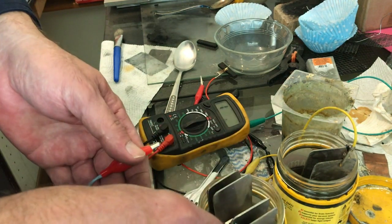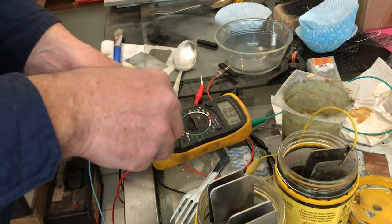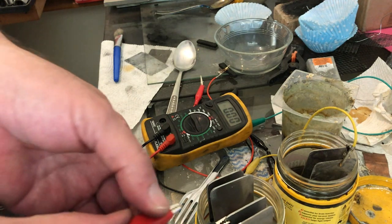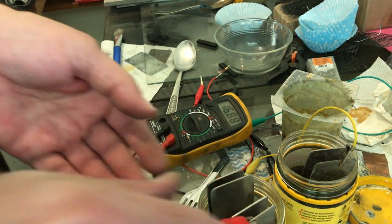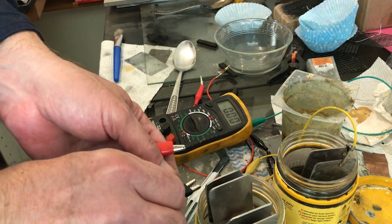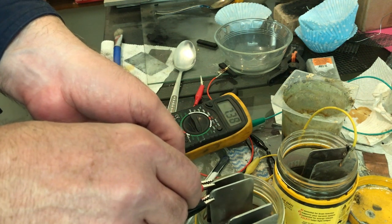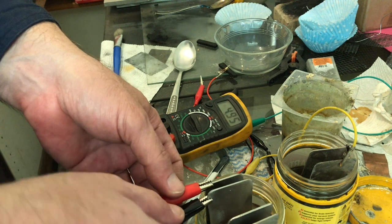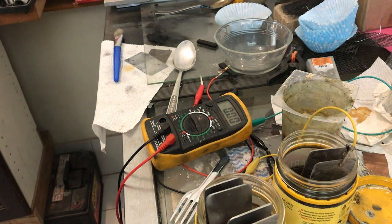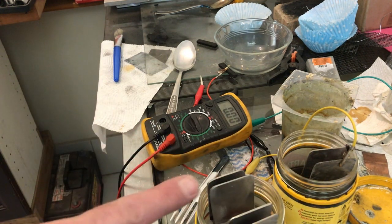We'll check the short circuit current on an uncharged cell. On the 20 milliamp range doing the plain zinc hexacyanoferrate one with no added carbon: 16 to 17 milliamps and dropping. Now the manganese one: only 8 max and dropping. Wow, that's a difference already. It looks like the added carbon is actually hindering our cell.